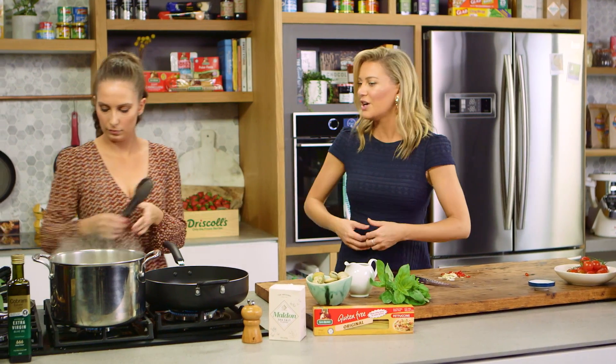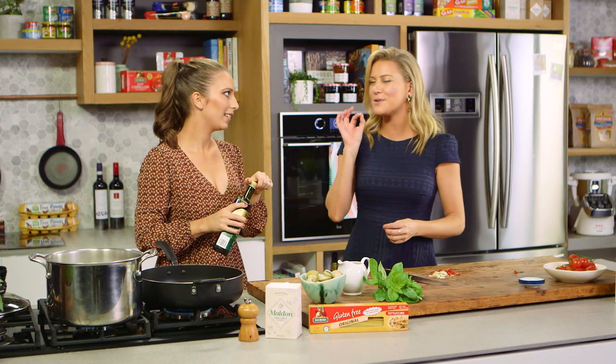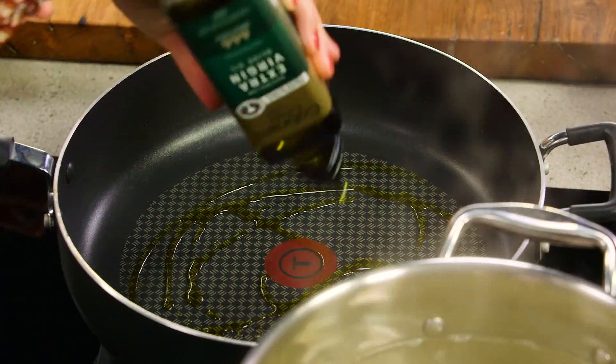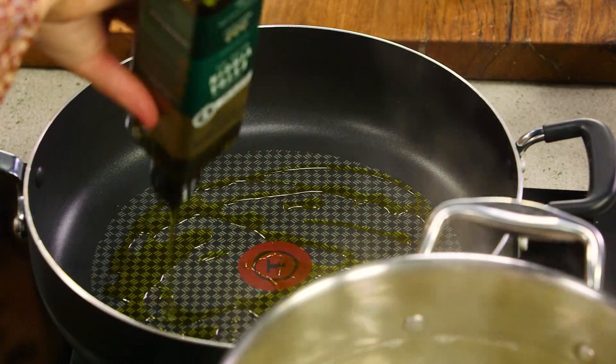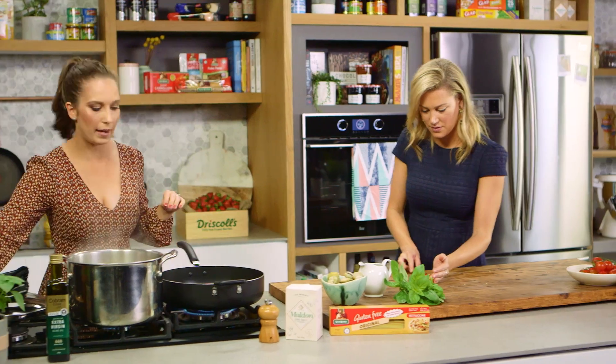That makes sense because by the time it goes through the sauce, you have a chat with your friend, have another little glass of wine, toss again, pop it into the plates and serve it — it will be absolutely perfect. So I'm going to add quite a bit of olive oil as the base of the sauce into our fry pan which is nice and hot, so if you'd like to pop the chilli and the garlic straight in.